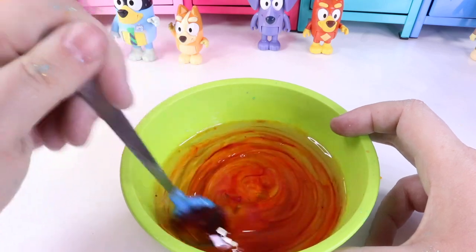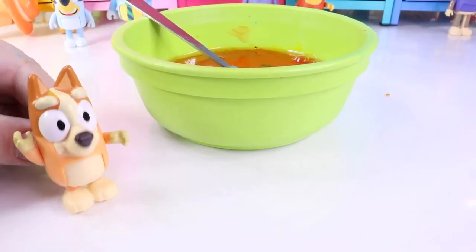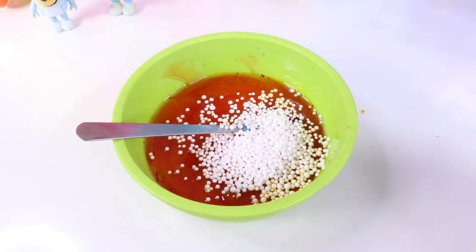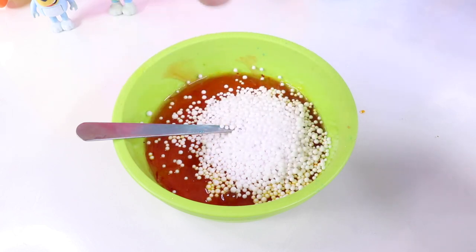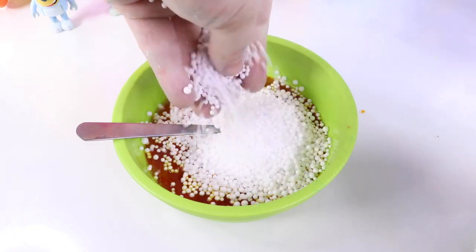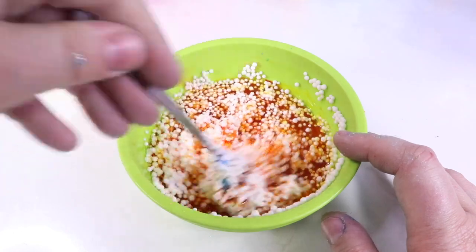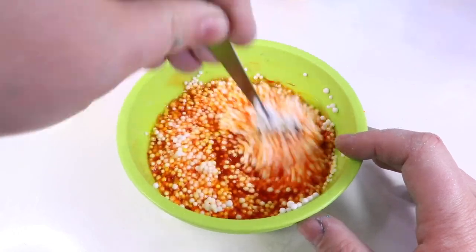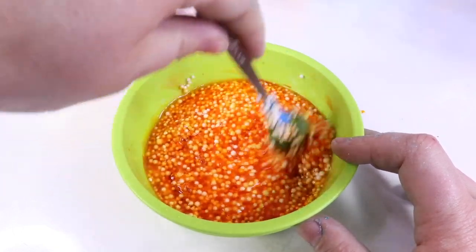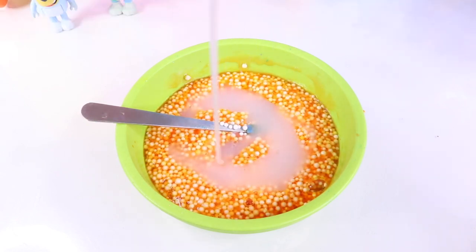Now let's give this a little mix and see if we get a nice orange color for Bingo! That looks so good, Bingo! Should we add some Puff Puffs to be just like your big sister? Yes! I love Bluey and I want to be just like her one day! Let's add some Puff Puffs to my cute slime! Let's make it super duper puffy this time! Bluey just had a little bit, but what happens if we add a lot? Carefully mix this all together — those Puff Puffs go flying and are so hard to find once they're gone! Mix it well before we add our activator! And it smells like oranges! It smells so good!